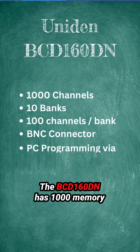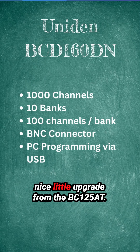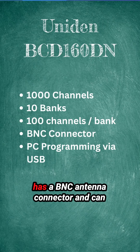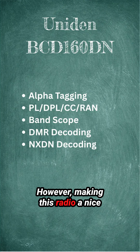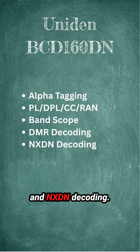The BCD-160DN has 1,000 memory channels in 10 banks, which makes it a nice little upgrade from the BC-125AT. Just like the BC-125AT and the SR-30C, it has a BNC antenna connector and can be programmed via a USB cable. What makes this radio a nice upgrade is the fact that it supports DMR and NXDN decoding.